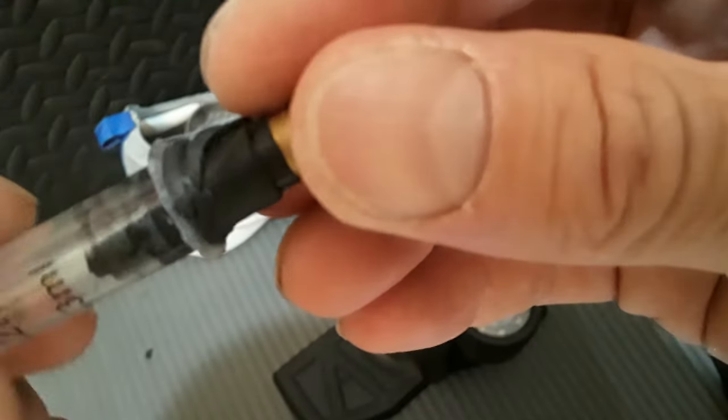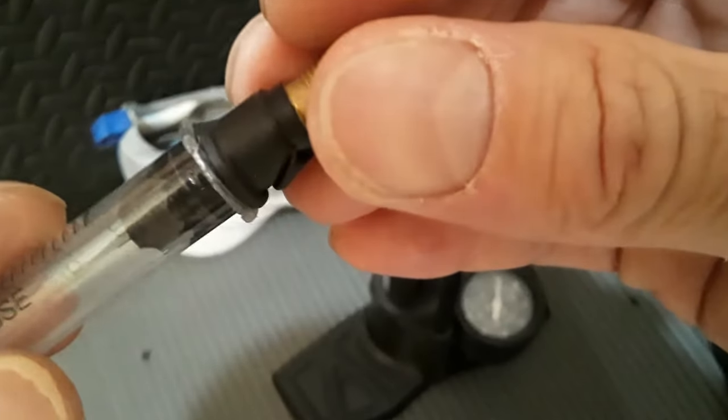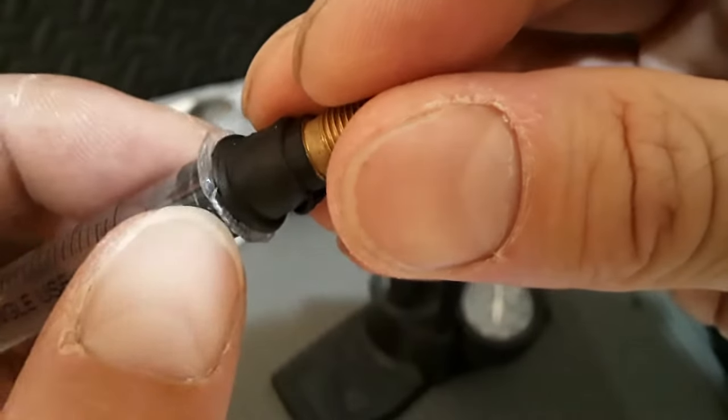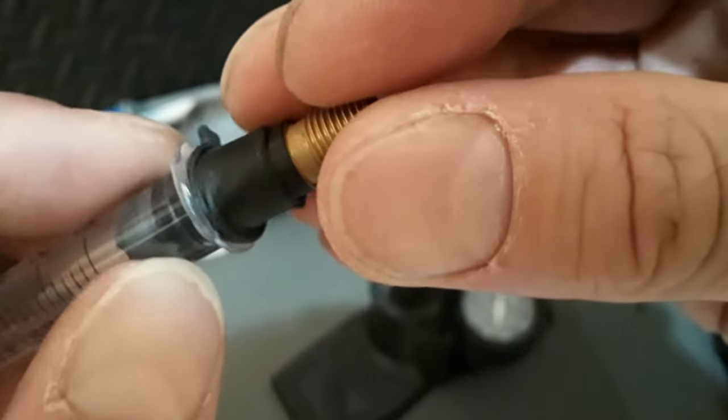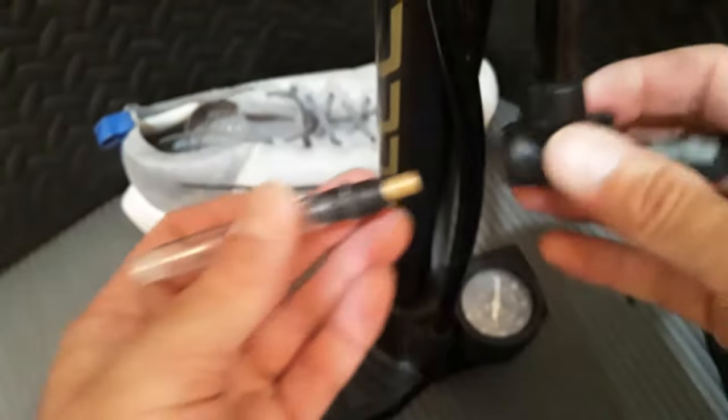That's a pretty good seal. Look at that — that seal is going around and I believe that's going to hold air. I'll give it a shot.